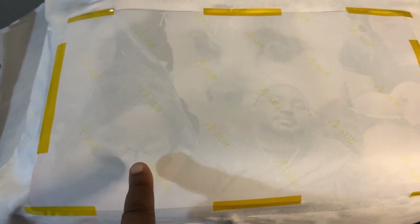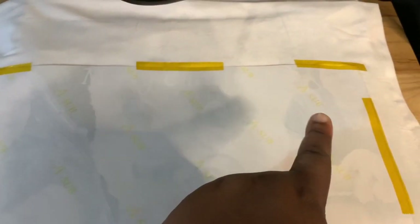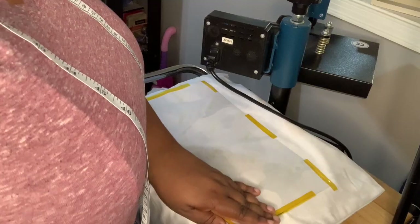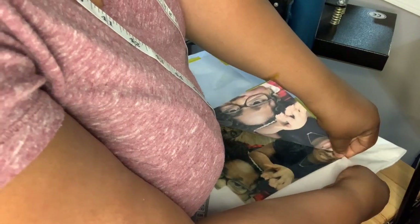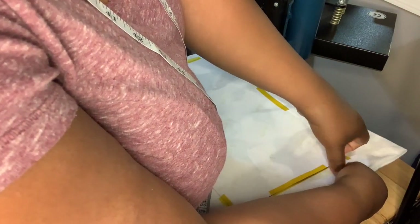When you can see your design coming through the paper, that means the design has soaked into your shirt or your pillowcase — in my case. And as you see, you can see the design through this paper. So we're going to go ahead and remove the paper to see how everything looks. Y'all ready? Let's see — one, two, three. Now, right here on the end with my daughter's face, it kind of bled a little bit. I'm trying to pull this off so I can show you.